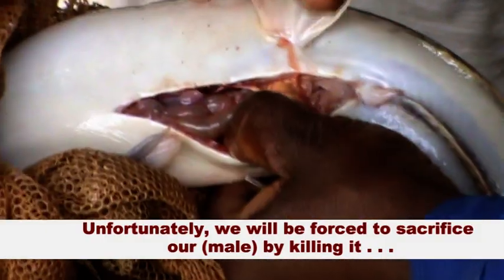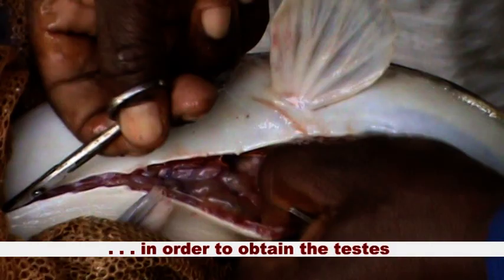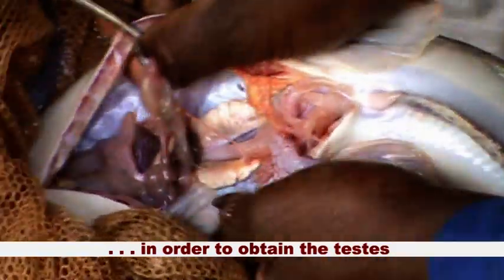Unfortunately, we will be forced to sacrifice our fish by killing it in order to obtain the testes.